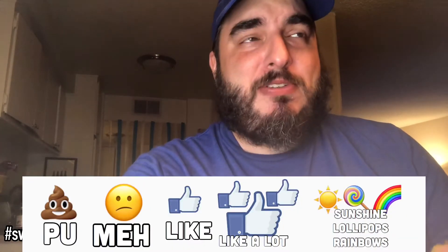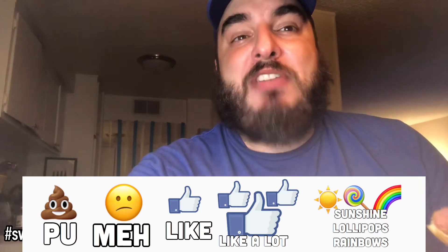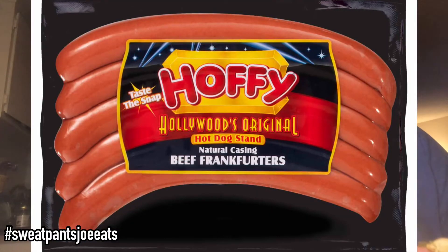On a scale of P-U it stinks to sunshine, lollipops, and rainbows, I am giving the Hoffie hot dogs — the Hollywood original with the natural casing — a really high mark. They're really, really good hot dogs. I put them right up there with Wardinsky, with Salen, with Hoffman, with Zweigels. They go right up there with Vienna beef, right up there with Sabretts. They're very good hot dogs, but you have to make sure you get the Hollywood original natural casing hot dogs.